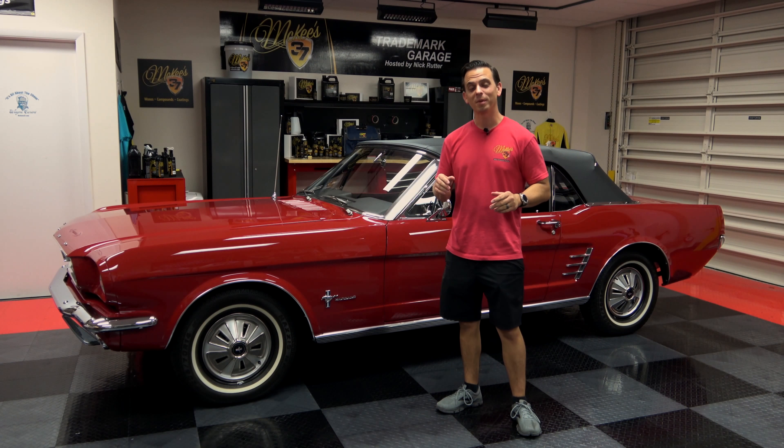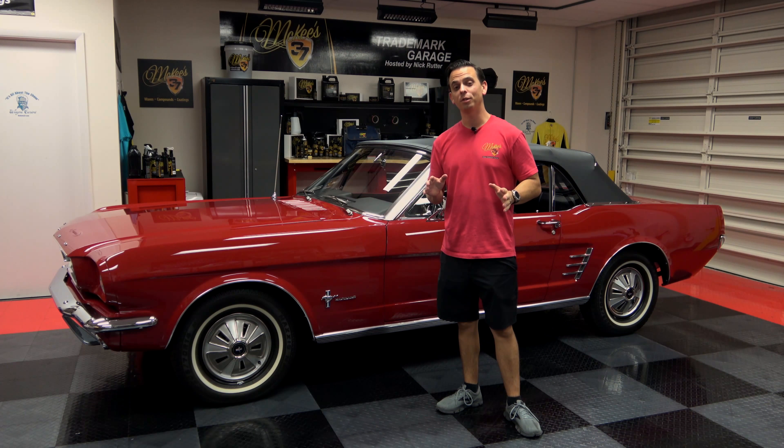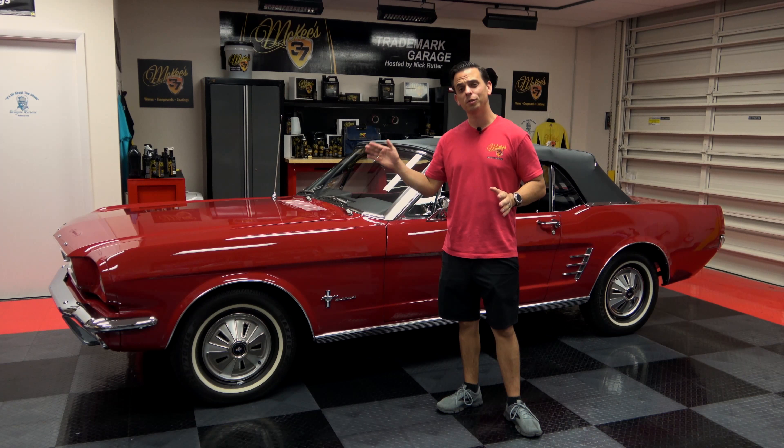Nick Rutter for the McKees 37 Trademark Garage. You know, any good wax, sealant, or paint coating job starts with a good polish.